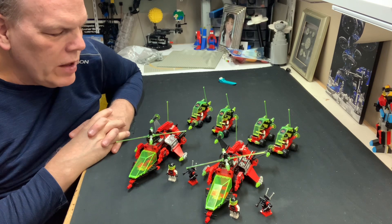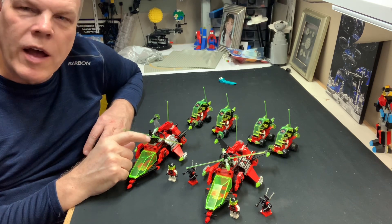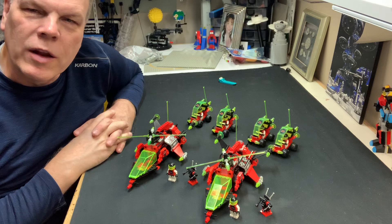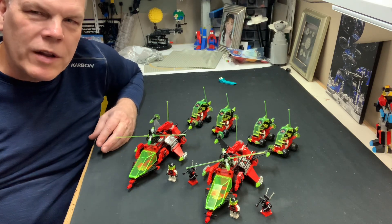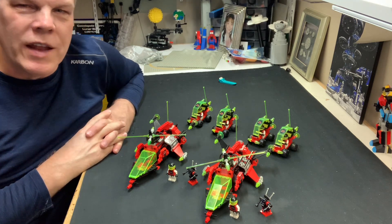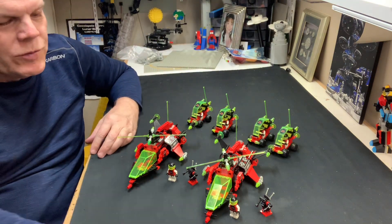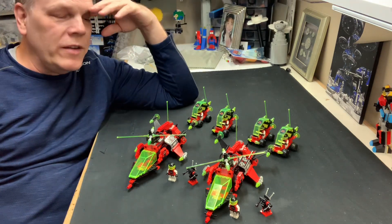I forgot to mention this in the last video — it took me a little while to find the gray cups, the chalices or goblets. That's because they could have been in two different spots: either with the utensils and plates or in the light gray round. I found two in the utensils and two in the light gray round.